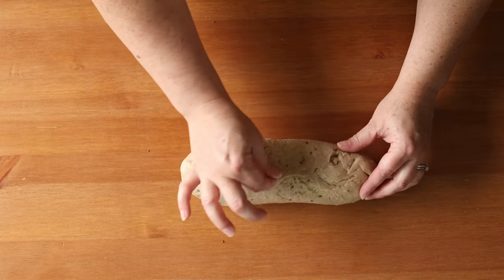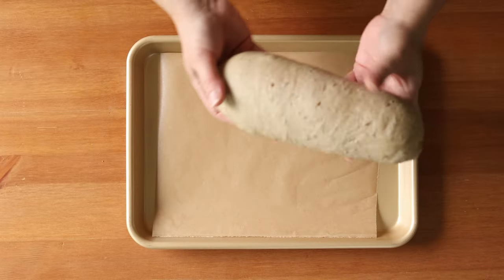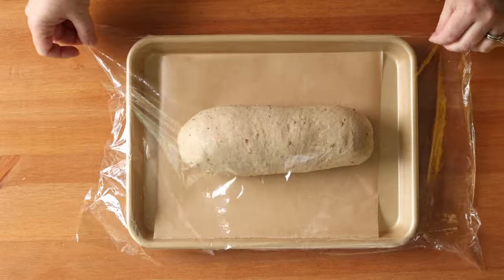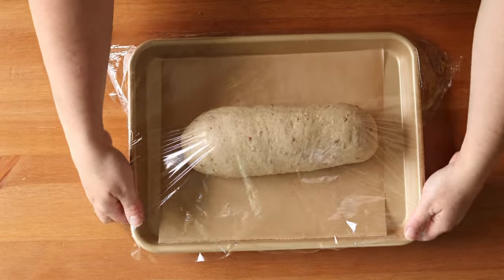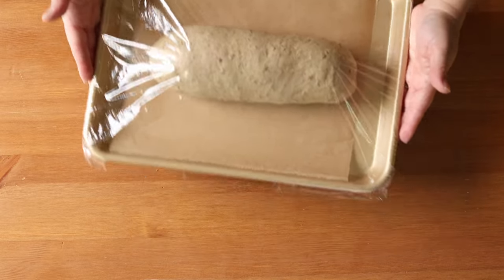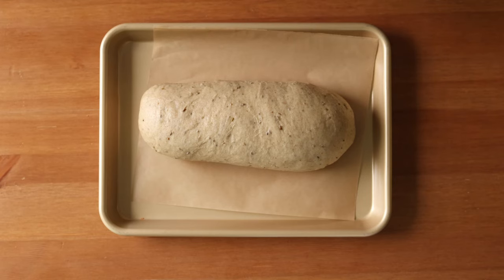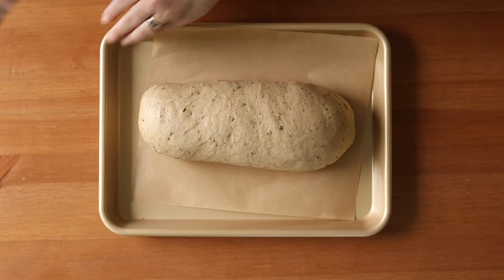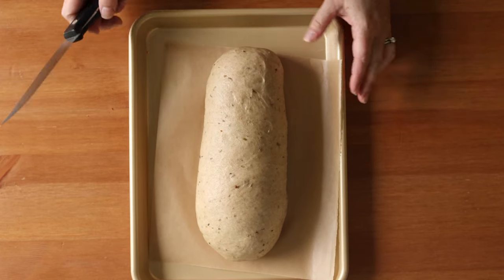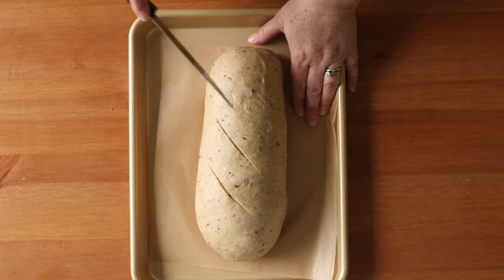Creating tension will give the bread a better structure. Pinch any spots on the bottom that may not have come together, then place it on your parchment-lined baking tray, cover it, and let it rise until doubled. Once doubled, I added slashes on the top, but later learned that the traditional look of this loaf is actually without slashes — so if you want to be truly authentic, don't slash the top with a knife.